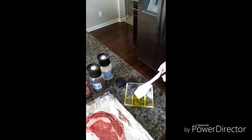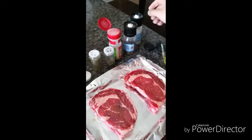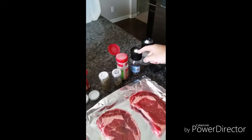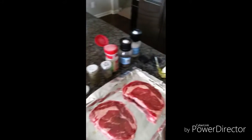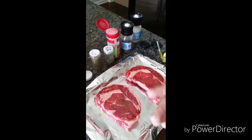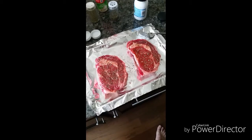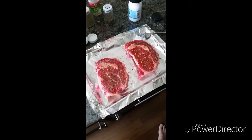After you put the oil on, you're going to do some salt, pepper, garlic powder, parsley, rosemary, and cayenne pepper. You're going to go through all of it and do that on both sides. These bad boys are now seasoned up.